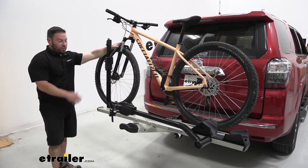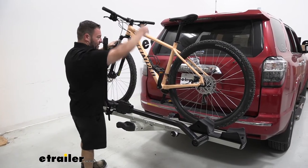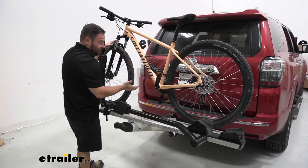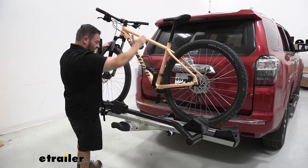It's going to hold the bike by the wheel, so it works with a bunch of different frame types. It doesn't have to be a center mast that holds it by the frame, so there's going to be no frame contact. You can even put a carbon fiber bike on here and it'll be just fine, because it holds it by the wheel and won't be making any contact. It doesn't limit you with that center mast.